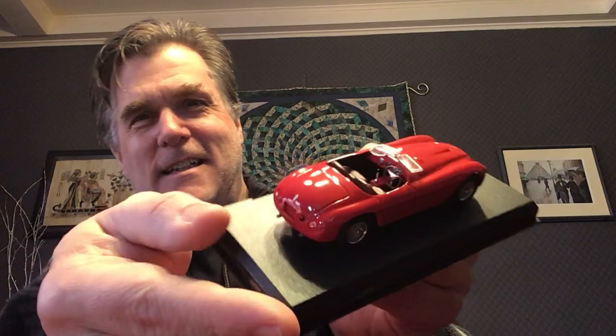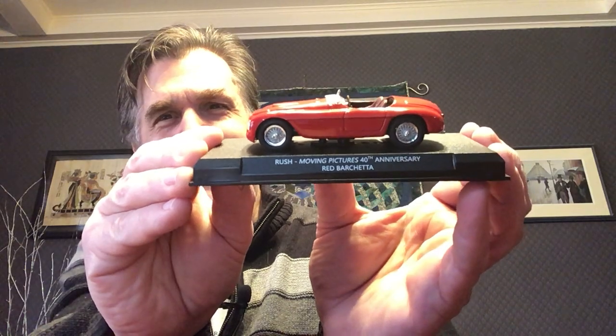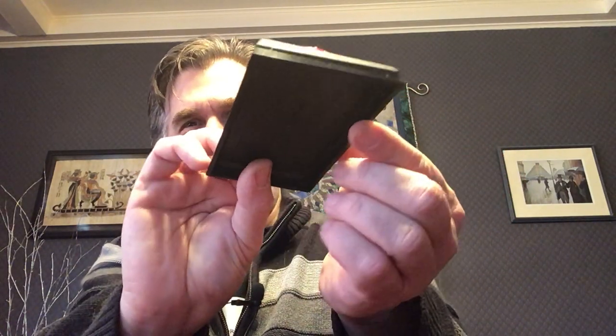We have the little pin here. And now the little Rush Moving Pictures 40th Anniversary Red Barchetta model car — there you have it. They must have had lots of fun coming up with what items to include for the 40th Anniversary Moving Pictures box set. It was nice to see that it was kept in a little foil thing — that's a good idea.